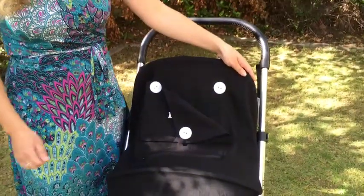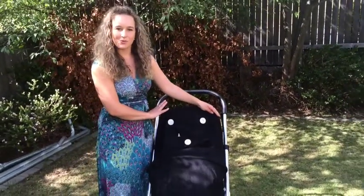So there you have our Do Not Disturb Pram Sleep Cover secured to a four-wheeler pram.